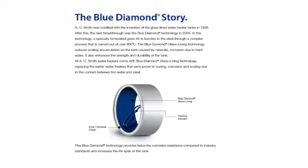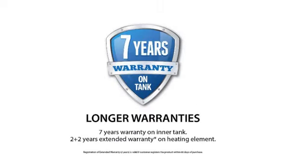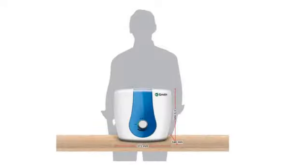Talking about the warranty: the inner tank comes with 7 years of warranty. The glass-coated heating element gets 2 years of normal and 2 years of extended warranty. The purchase also includes 2 years of comprehensive warranty.